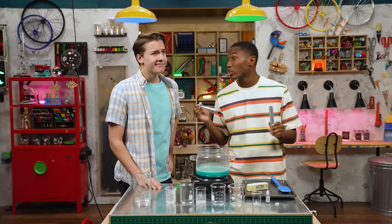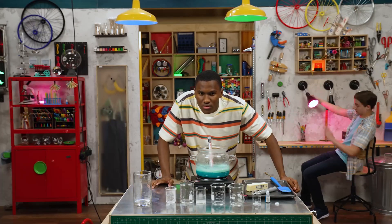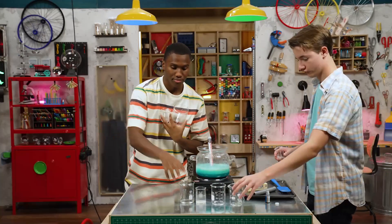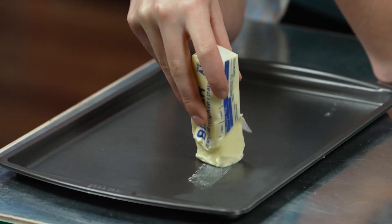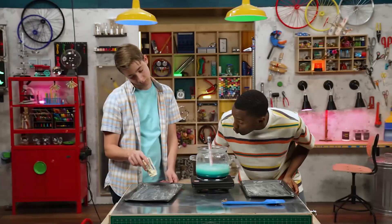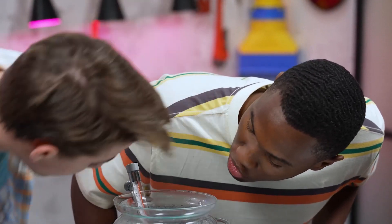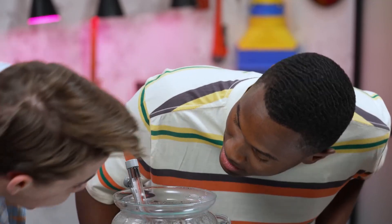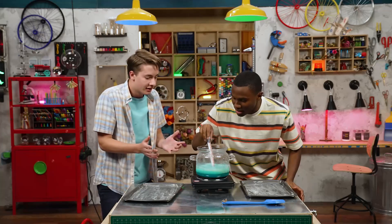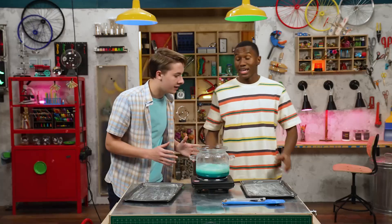Now we have to wait until the temperature reaches at least 250 degrees. How long is this gonna take? It's almost at 250 — what is it at? 245. Okay, 246, 247, 249, 250! Okay what do we do? Turn it off! Turn it all right!